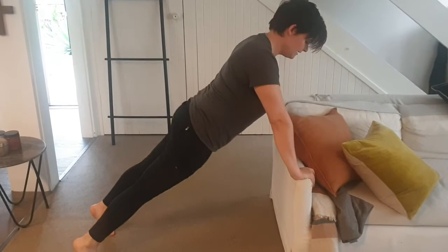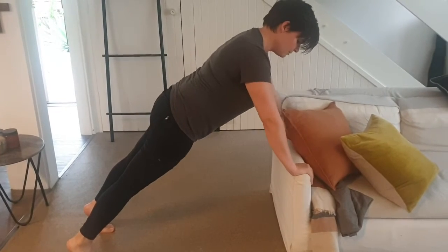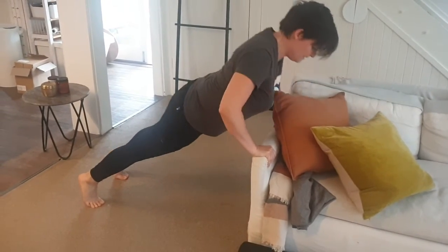Not like this, not like that — a nice straight line. You're going to have your arms a bit further out from shoulder width, and you're going to come down so that your elbows are at about 45 degrees, then pushing back up.